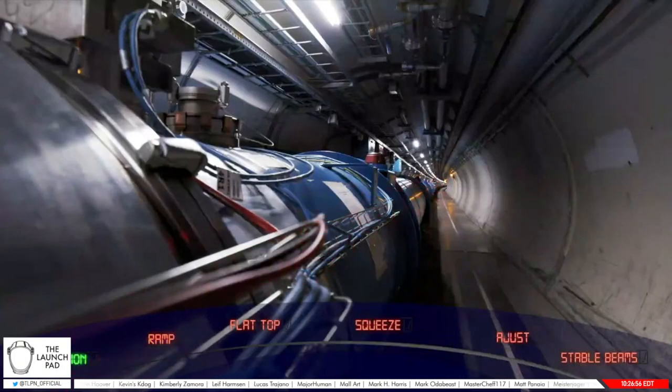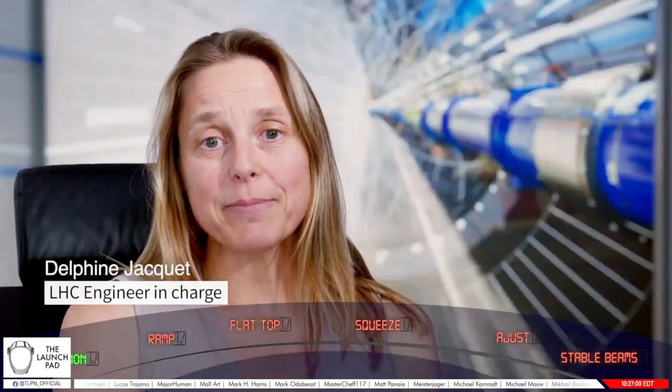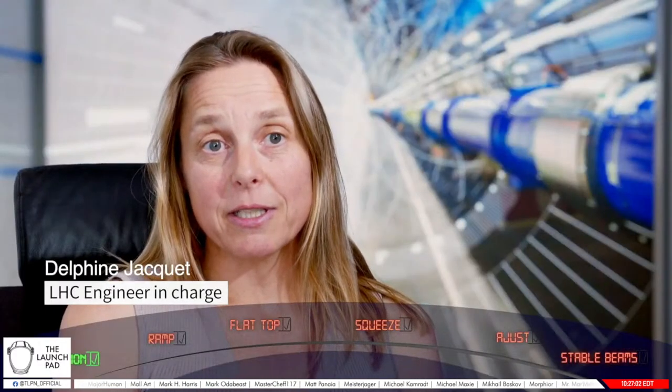We are now ready to inject in the LHC in beam 1 and beam 2, three bunches of normal bunches up to 10 to the 11 protons per bunch. These bunches will be set up for injection and getting ready for ramp. Now that the machine is filled, we will start the energy ramp.